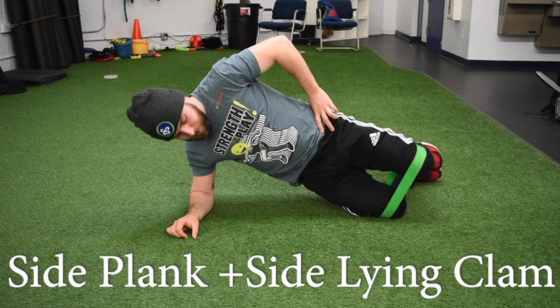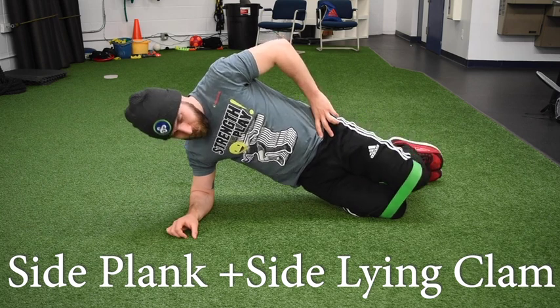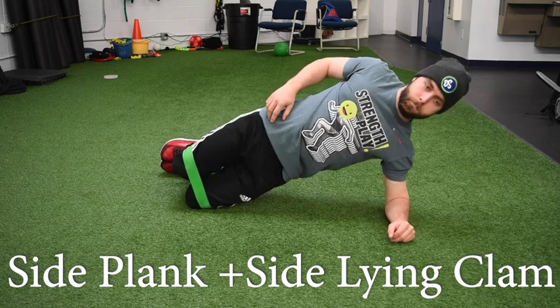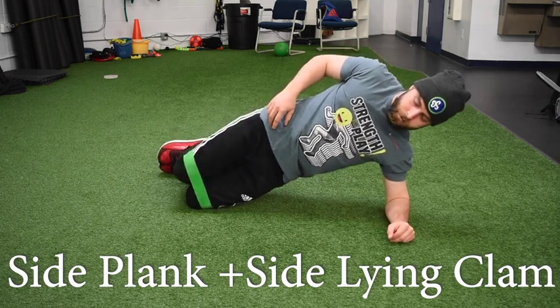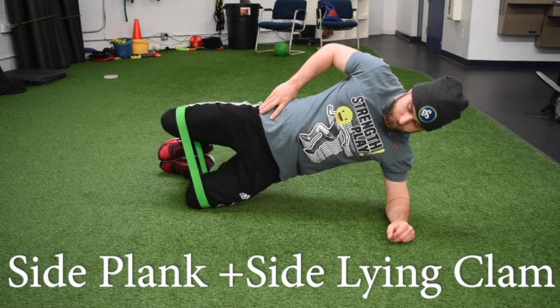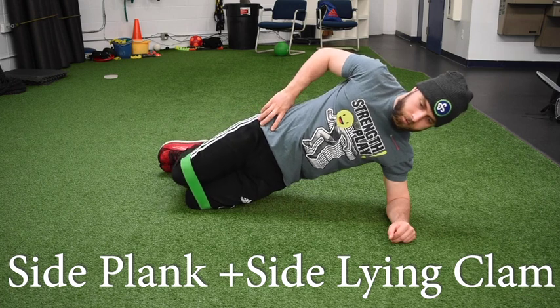From there, we have that mini band wrapped right above the knees, and then we're just opening up at the knees. Think about balancing that glass of water on your hips, so you're not opening up your knees too much where you're tipping over — just opening up enough to keep that glass of water nice and stable on your butt.